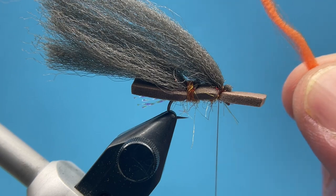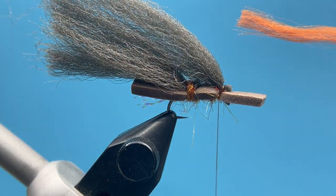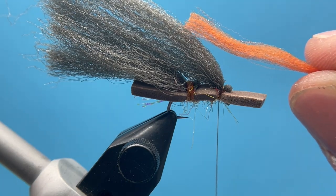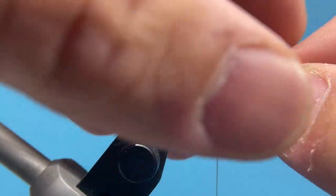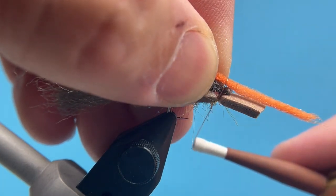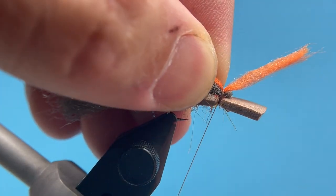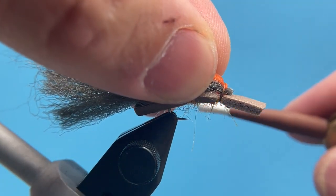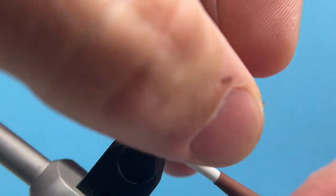I'm going to take a little piece of this orange indicator yarn — I've split that strand in half by pulling it out of the bag and basically stripping it in half. I'm going to place that down with a few good tight wraps, and you can fold this over too to catch the rest of that orange yarn.